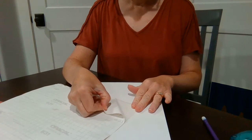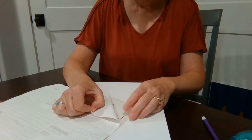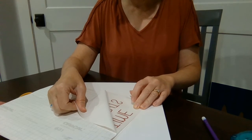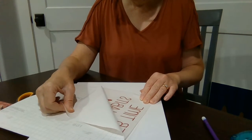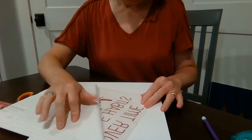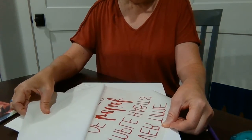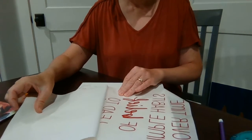Sometimes the vinyl wants to stick to the backing — it has a waxy feel because that's what the vinyl originally comes on. After it's cut and weeded, we put the sticky transfer tape on. If it tries to stick to the backing, it's no big deal — you can just work with it, use your fingers to get it to stick to the transfer tape. Just take your time taking off the backing.